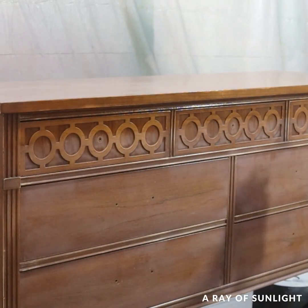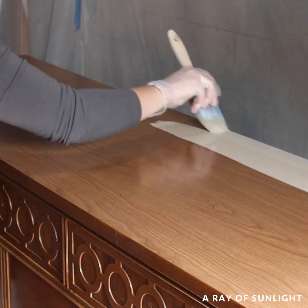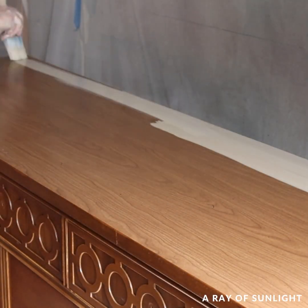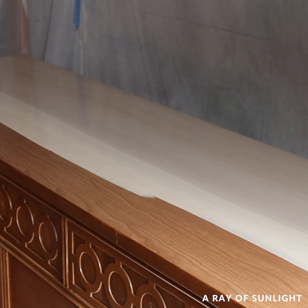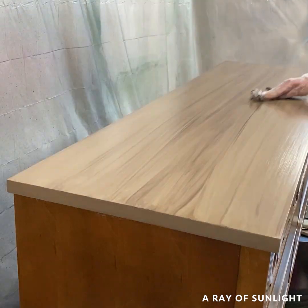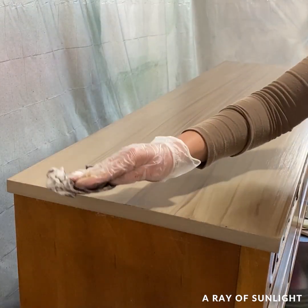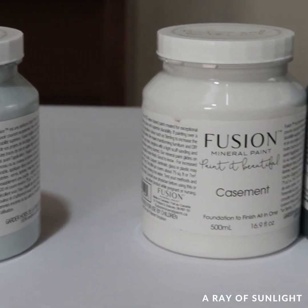Once that was dry the next day I tried something new. I tried to whitewash the laminate. It didn't really work how I expected, so I just ended up painting on the paint and then I put some water-based paint on the top of it to create a stained wood look. While I thought about that top some more, I moved on to the bottom of the dresser.